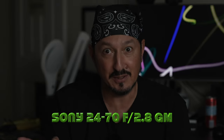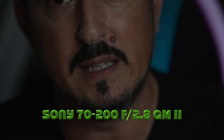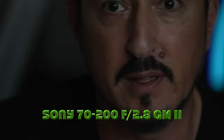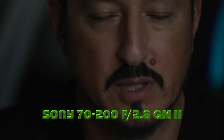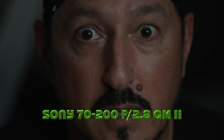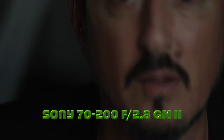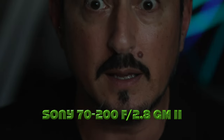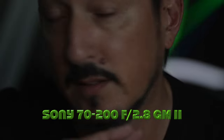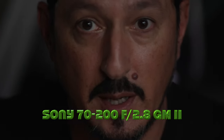Now we're jumping up to the 70 to 200. Here we are on the 70 to 200 at the 200mm end. I just recorded everything and forgot to hit record, so I didn't capture any of it. My head is barely in the frame, yes the background is blurred out, but you can't really see it because my big head is taking up most of the frame. This is the 200mm side of the 70 to 200 version two at f2.8.